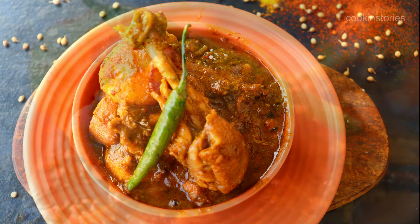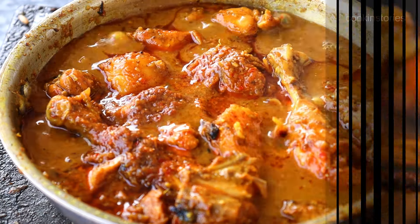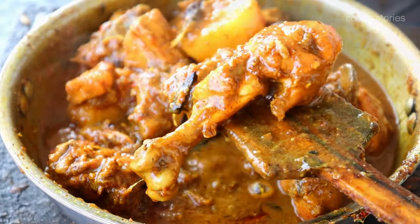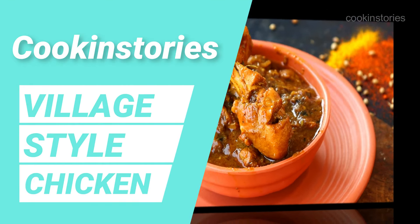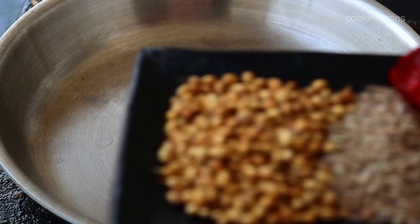Whenever I decide to cook any side dish for my roti, paratha or rice, I never make the same chicken curry again. Each time I always try to make it a little different from the previous one. Few days before, I made this chicken curry which is in village style, so I thought to share it with you today. Hello and welcome back to Cooking Story.